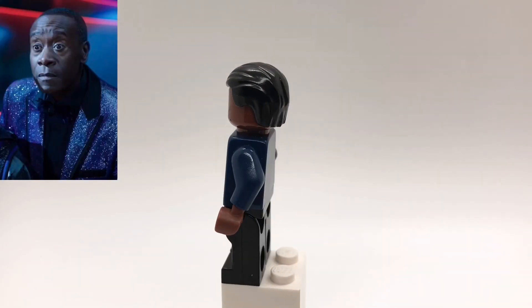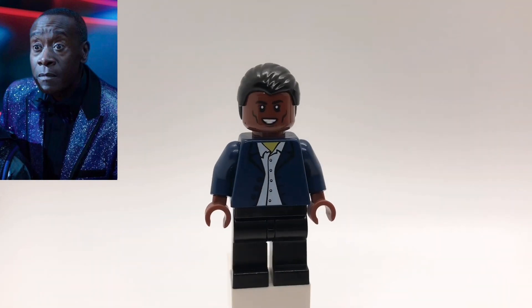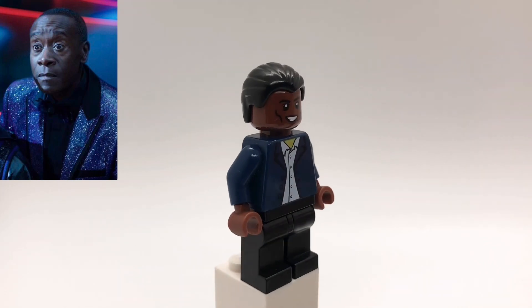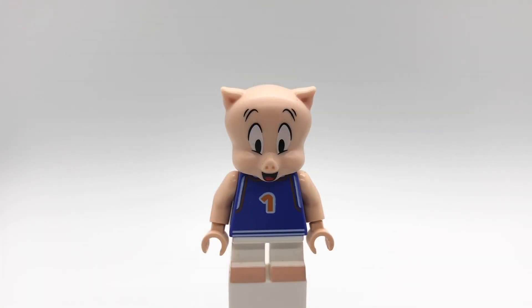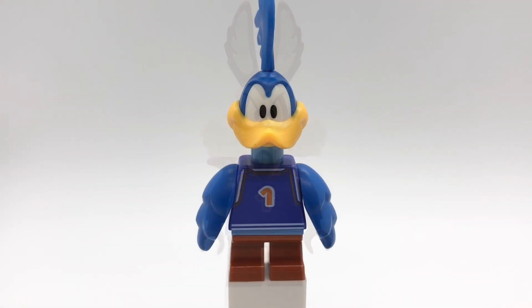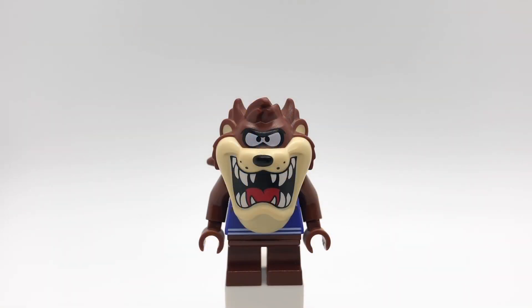And lastly here is Al G Rhythm. His hair is really common, but I got it from an older Bruce Wayne minifigure. The head is War Machine's. The torso is also super common — it's from the City line, but I did replace the hands with reddish-brown ones, and then he's using regular black legs. You can also pretty easily make a bunch of Toon Squad members if you have the Looney Tunes CMF series — just use that NBA torso, but replace the head, arms, and legs, and boom, you've got a bunch of members of the squad.